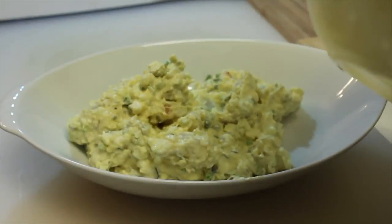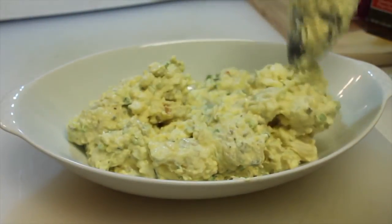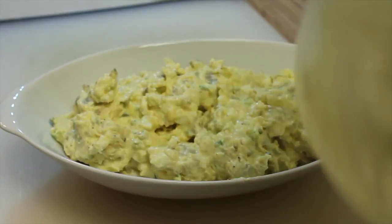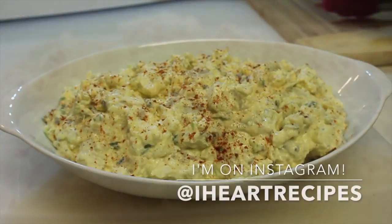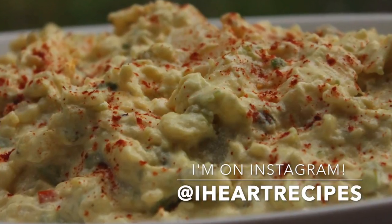And now I'm just going to dish it out in my serving dish, and that's really it. Really delicious, simple to make, really easy. Again, the recipe can be found on my blog, iHeartRecipes.com. And to finish this off, I'm just going to add some color by sprinkling on some paprika. If you're on Instagram, be sure to follow me, and don't forget to subscribe to my channel.